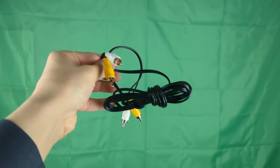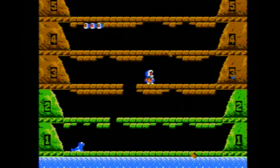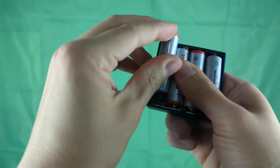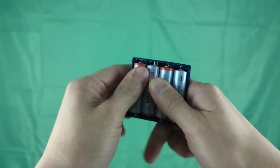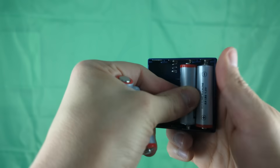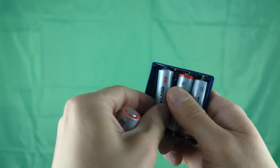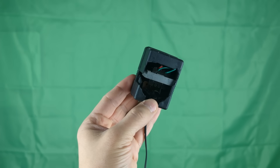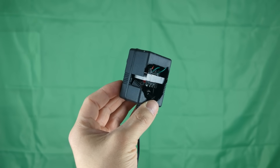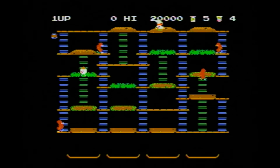The Super Joy 3 uses composite cords, which means the gameplay is going to look very blurry on modern TVs, but this was the early 2000s so I can't complain. The console comes with a battery pack which supposedly takes AA batteries, but I was not able to fit them in — they popped out every time I tried, and one of the batteries actually got warm and started to peel. I do not recommend using it. Thankfully it does come with a power cord, though mine is badly damaged. I ended up using a different power cord for this video.